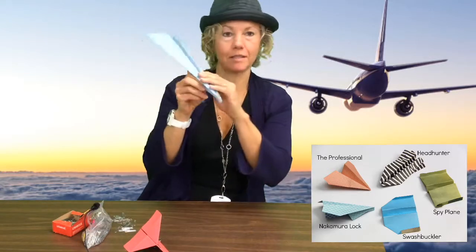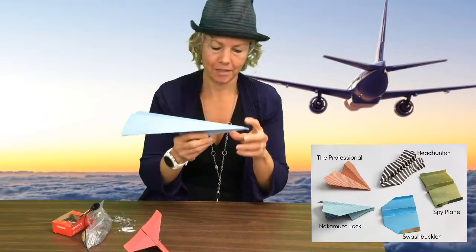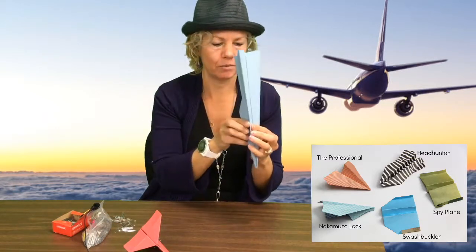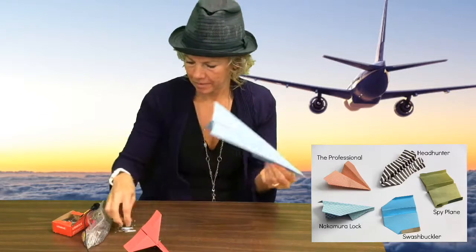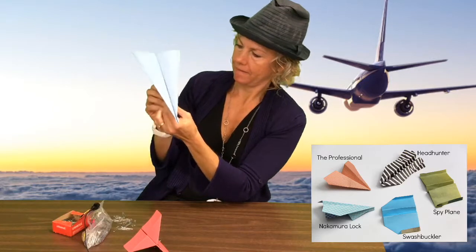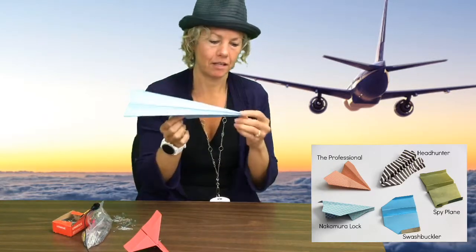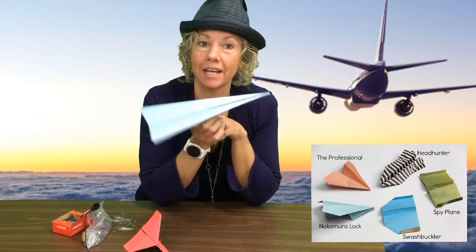Now I have one shaped like this, and I could try to fly that and see how it goes too. Also, to hold it together, if you want to use a paper clip, I can put a paper clip right down here. Now it's held together very nicely and I can try flying it.